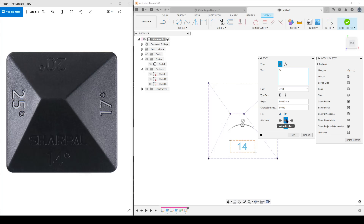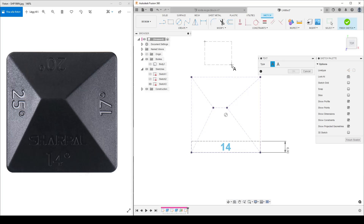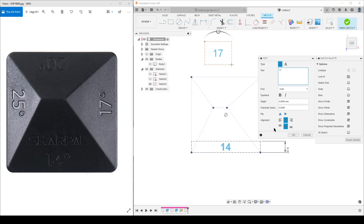Using the Text command, I'll place text for '14'. I want it centered — center and middle alignment so it sits in the middle of the face area. I'll make it bold for larger letters. I'll add a coincident constraint between the text box corner and the face corner, then another, and control the offset distance with a dimension — let's do 6 to begin. Sketch is fully defined. Now create more text for '17', also bold.